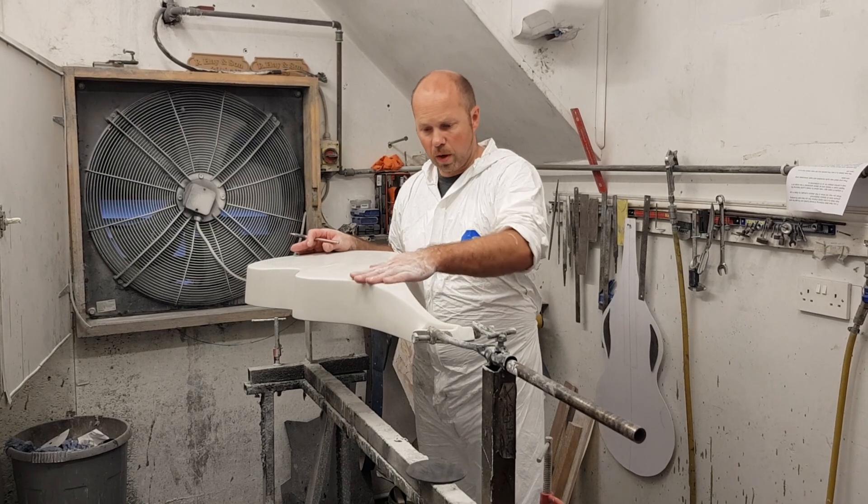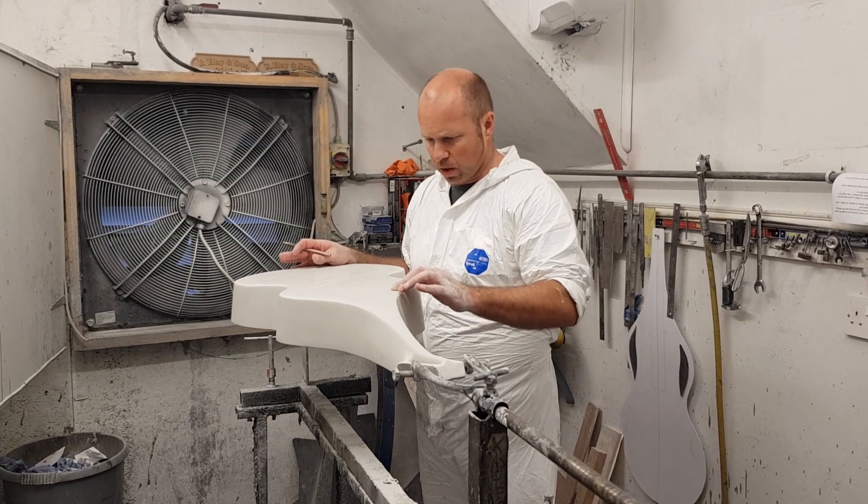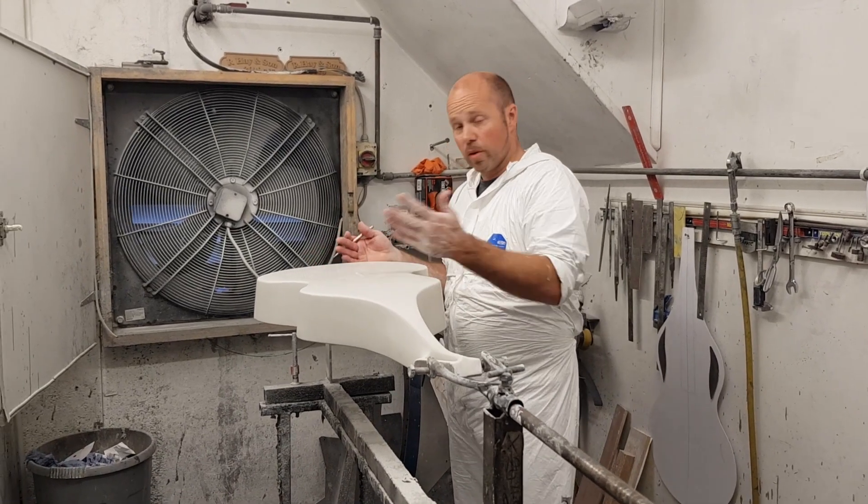That's the whole surface now all wet-sanded, although even going over it now and just looking at it, I can still see lots of little spots that I need to pick out, so even more sanding to come.